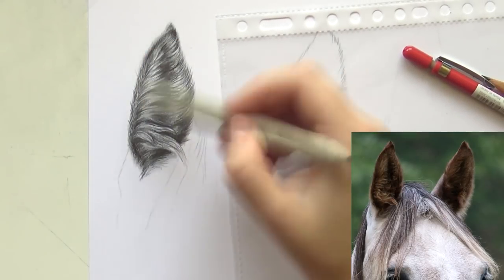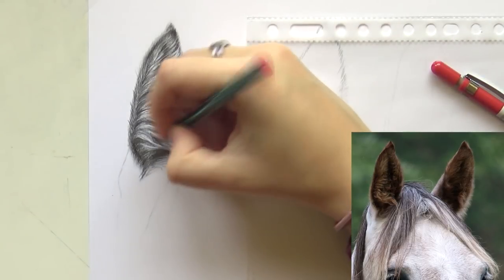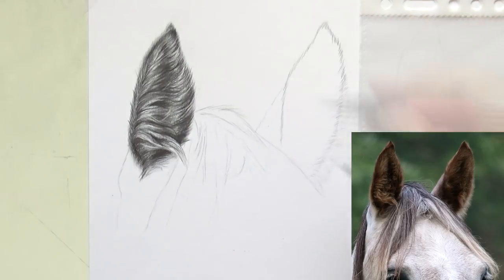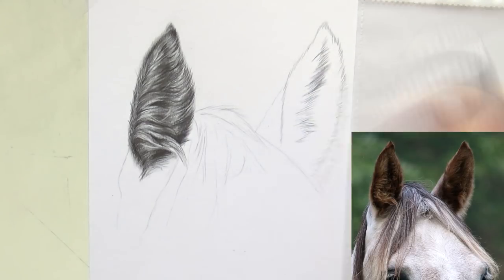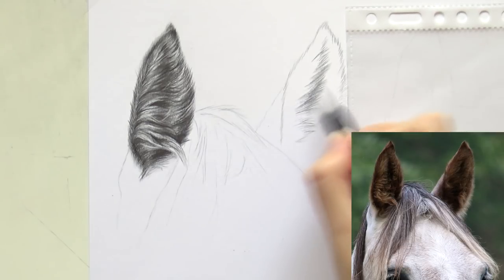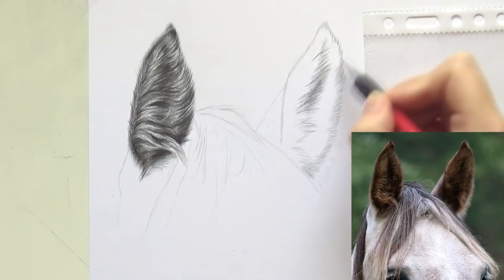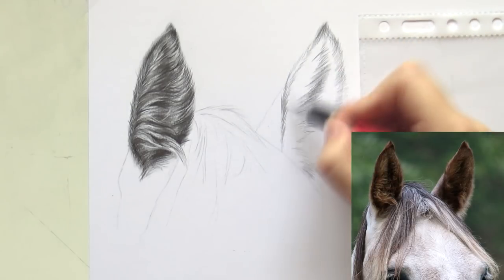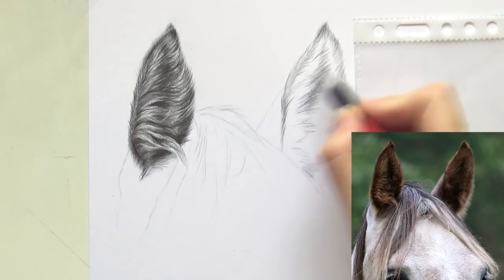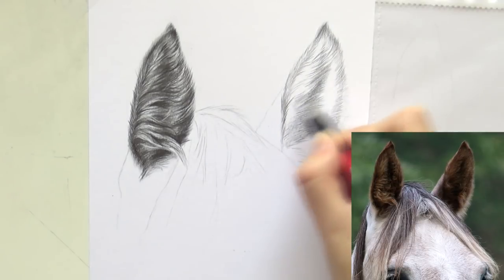Again I took my blending stump and blended that in a little more — I didn't want harsh lines so I tried to keep it very smooth. Some people find that cheating; I don't. Feel free to use blending stumps — it's just another tool to create a smooth surface. And then the first ear was finished, so I moved on to the second one.